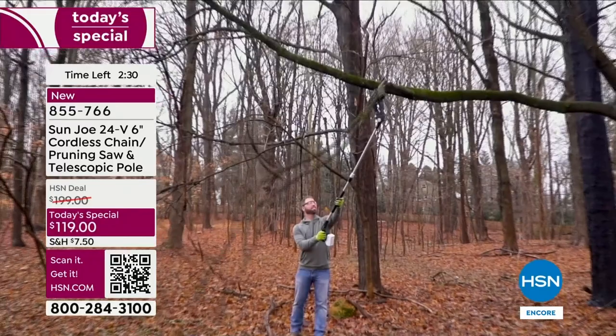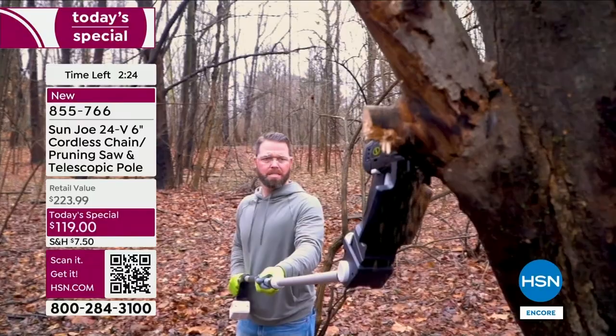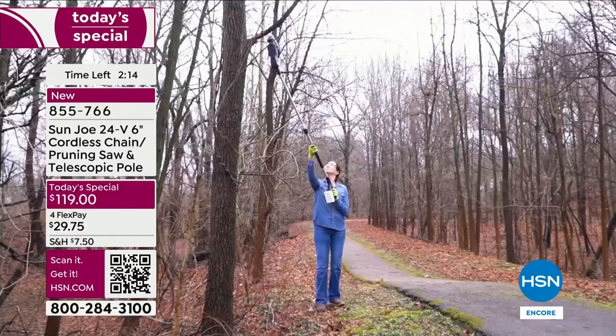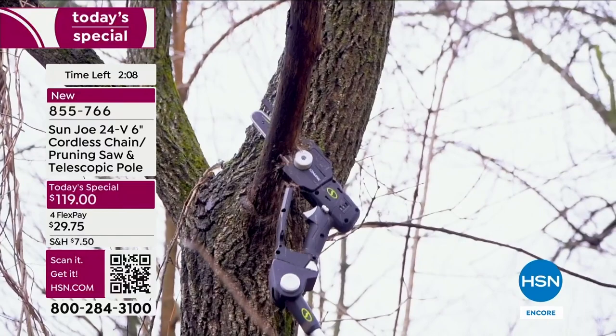FlexPay is not layaway. With layaway you pay and pay and then get the product once paid up. With FlexPay you pay a quarter of the price and we send it straight to you. Stuff happens — diseased branches, something hanging low, debris to clear, maybe you're trying to sell your house or just moved in. These are all things you might want to do to spruce up the place.